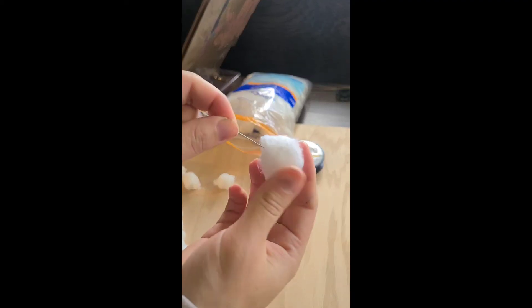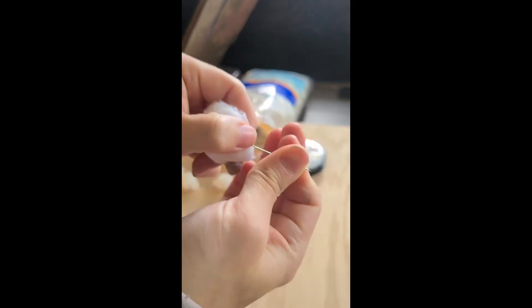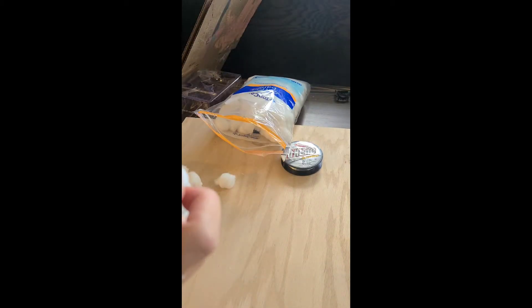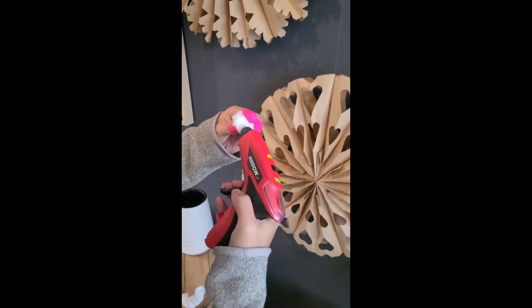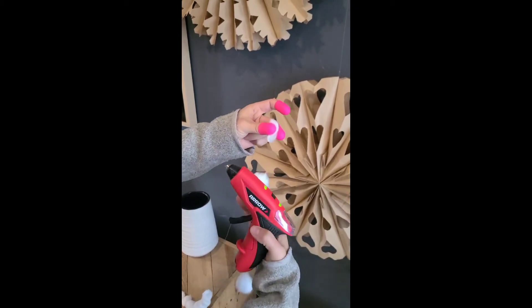Grab regular cotton balls. It works best if you kind of pull them apart and make different size cotton balls to go on the string so they don't all look the same — that makes it look a little more organic. Just string all of the cotton balls onto the string. I used about half the bag.